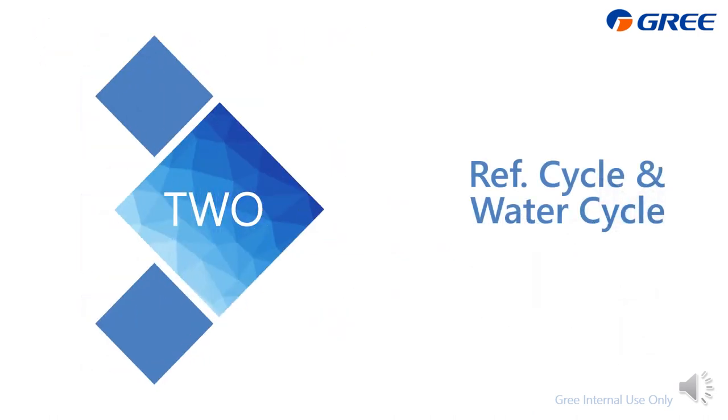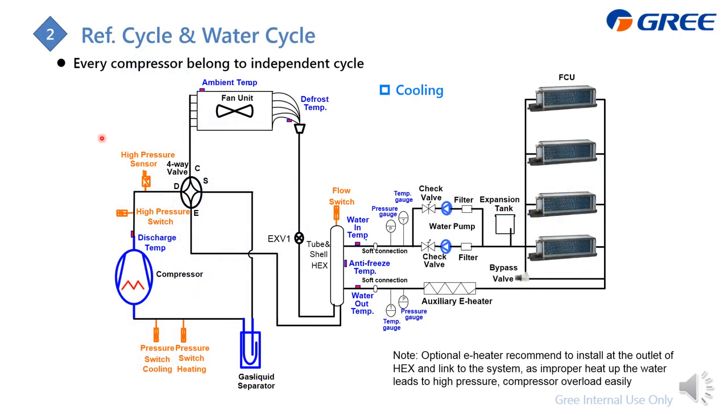For the next chapter, I'm going to introduce the refrigerant cycle and the water cycle. First, I'll show how the refrigerant cycle and water cycle flow in cooling mode. On the left side is the refrigerant cycle, and the right side is the water cycle. They combine together with the tube-and-shell heat exchanger.